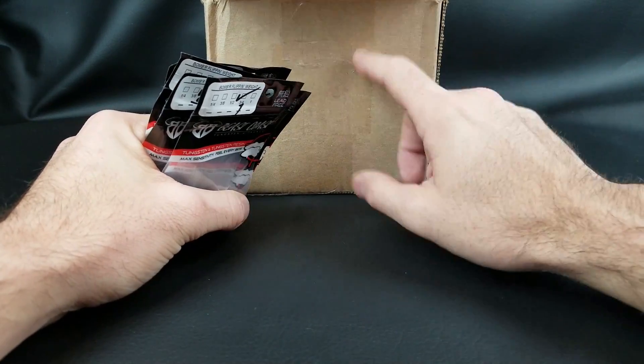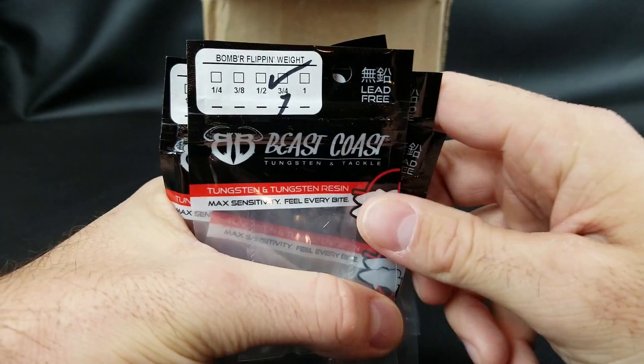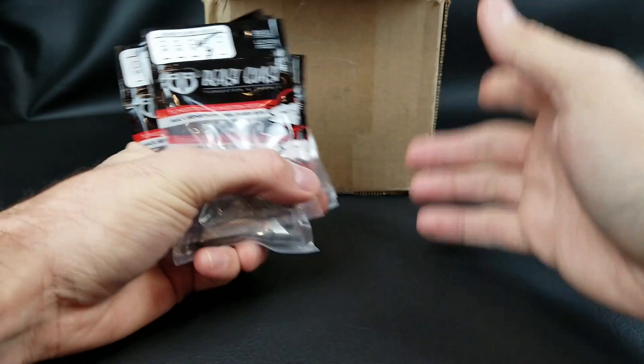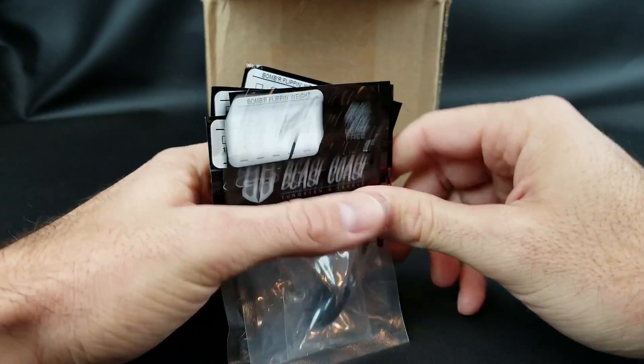What's happening Fishing Friends? Time for another What's in the Box episode and today I'm coming at you with some Beast Coast Tungsten and Tackle. I picked this stuff up at a 30% off sale they had after Thanksgiving. I know this is late and delayed but I wanted to talk to you about what I picked up.